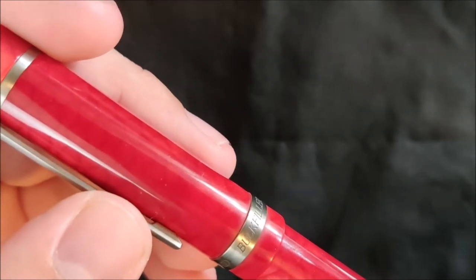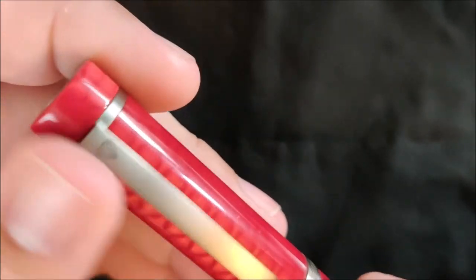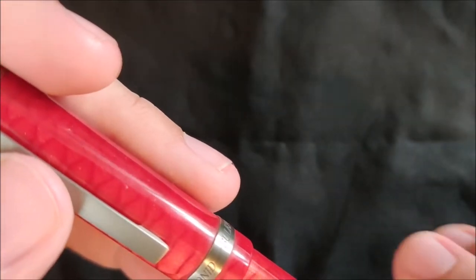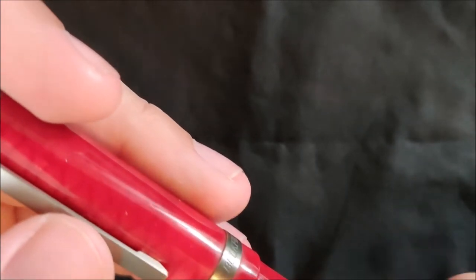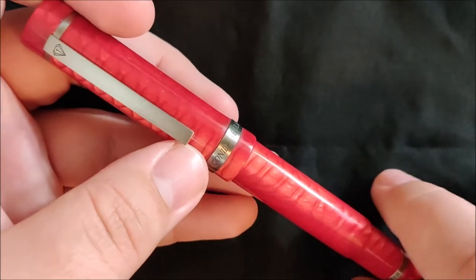Next thing is going to be all of the titanium on this pen, instead of stainless steel or anything like that. All of the hardware on this pen is titanium, apart from the nib. I do plan on getting a titanium nib just to match everything. But that includes the internal filling mechanism, and the filling mechanism contributes to the price as well.